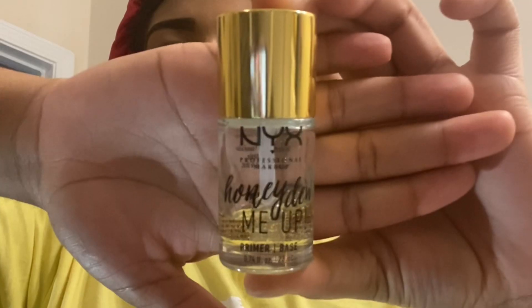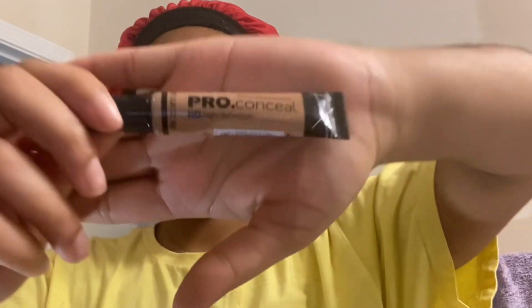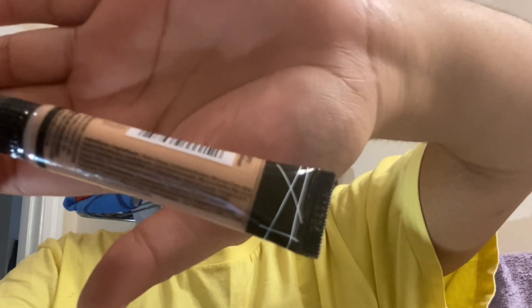Now I'm just going ahead with my beauty blender and blending out the color. I'm going to take my concealer down into my eyelids just to give me some of that color on top of my lids, because for some reason my eyelids are a bit darker — I like to call it natural eyeshadow. And I'm just fixing up the eyebrow. I'm going to go in with my NYX Honey Do Me Up Primer. I love it — it's very sticky, helps the product slide on and stick.